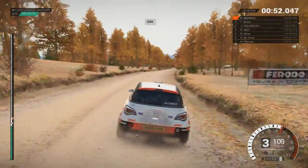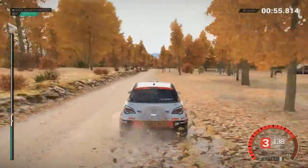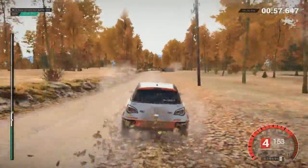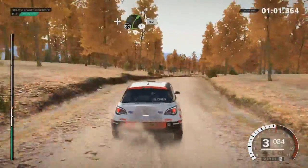200, over bumps, right 5, don't cut, and right 4, don't cut, 60.